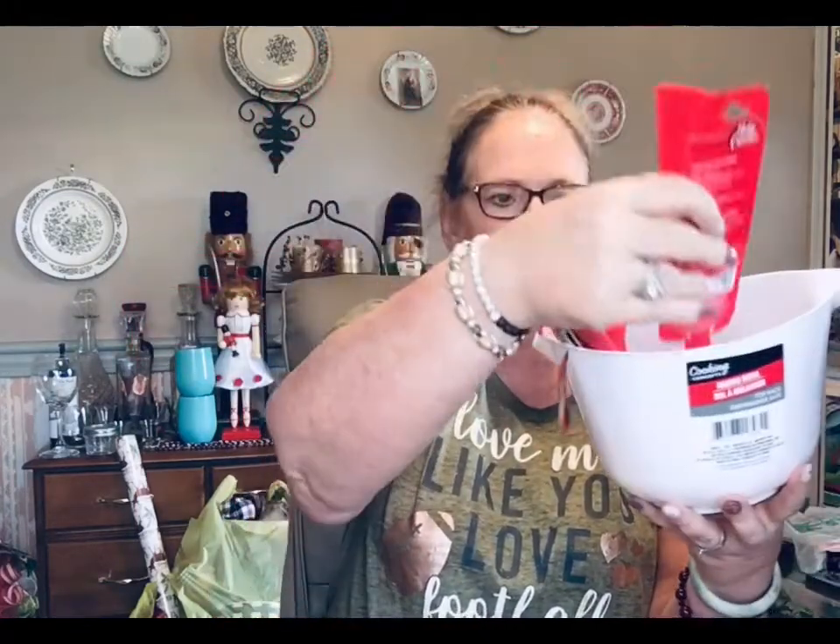I picked up one of these Cooking Concepts mixing bowls for a gift idea, along with a Cooking Concepts whisk, little tongs, a mixing spoon, a spatula, a Betty Crocker scraper with a big scraper on one end and a smaller one on the other, Betty Crocker measuring spoons, a red spoon rest, and some Cooking Concepts measuring cups — all in red and white. Put it all in the bowl and add some cookie dough.